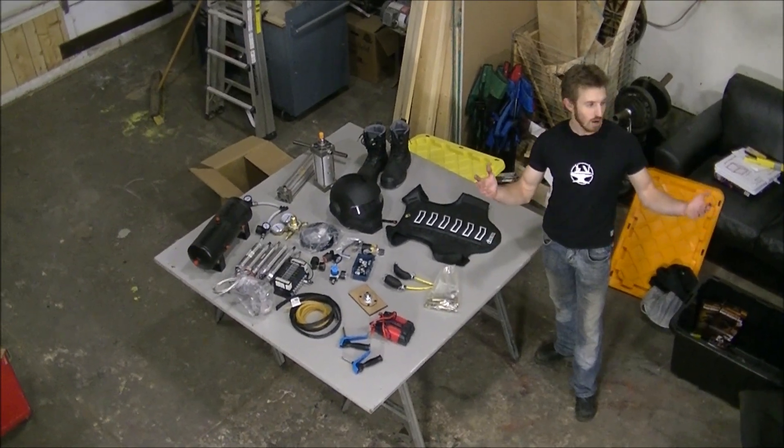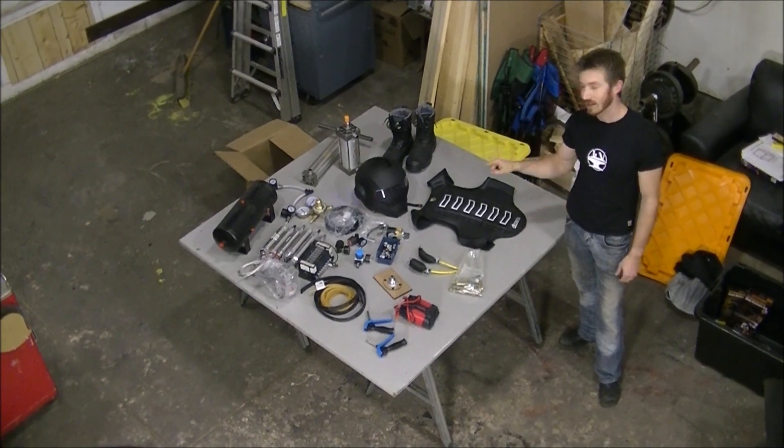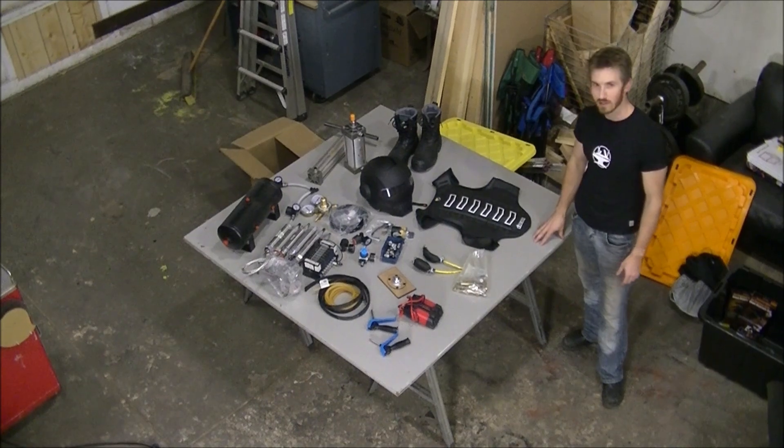Hey guys! The Garage Runos are almost done now, and I think it's about time we get back to working on the exoskeleton. I've got all the parts together, and let me tell you about some of my plans.